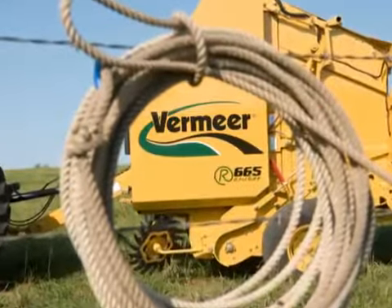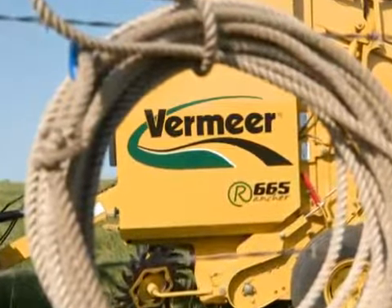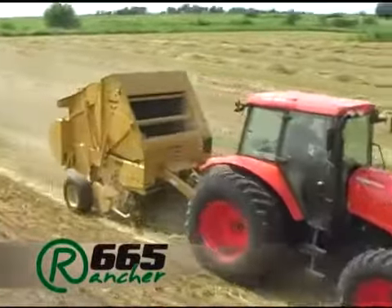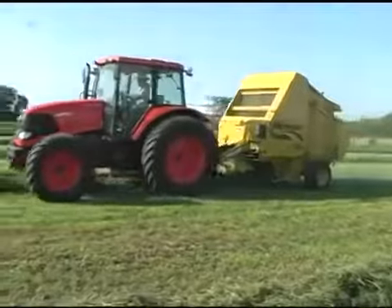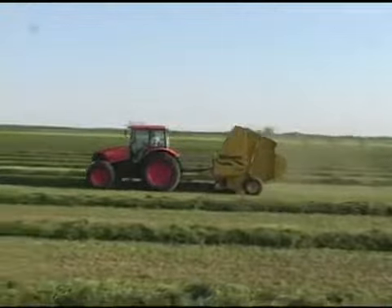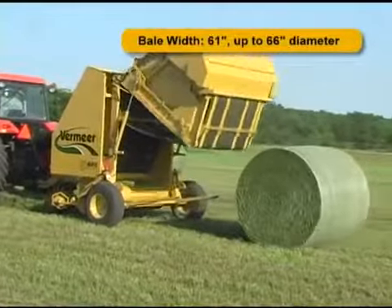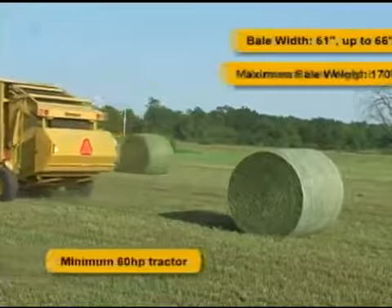We call it The Rancher — named after and built for the very people who know how to get the most value out of it. It's a new heavy-built baler, designed for big bale performance and ease of operation for sensible, tight-fisted budgets. Right-sized for customers with smaller horsepower tractors who want to produce larger diameter round bales and move them around easily with their mid-sized tractors, loaders, or skid steers. With the 66.5 Rancher, you can produce high-density bales 61 inches wide up to 66 inches in diameter.